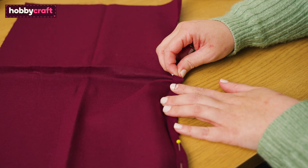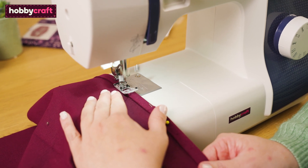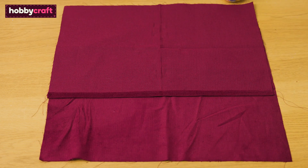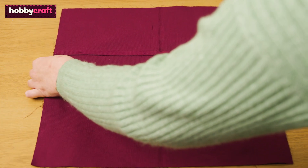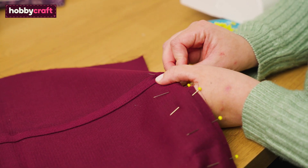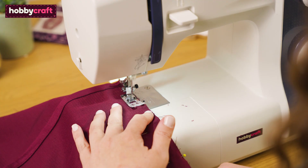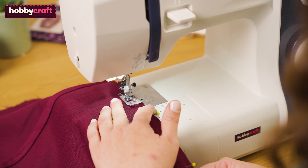For the back pieces of the cushion, you need to double hem one of the long edges and repeat with the second piece. Once you've hemmed both pieces, it's time to lay your fabric together. Lay your front cushion piece so that it is front side facing up, then place your two back pieces on top so that the right sides of the fabric are facing. The back pieces will overlap to create the envelope back. Pin your layers together and then sew around the whole edge with a generous ⅜ of an inch seam allowance. If you want to, you can reinforce where the overlap sits by sewing back and forth a couple of times to add strength.